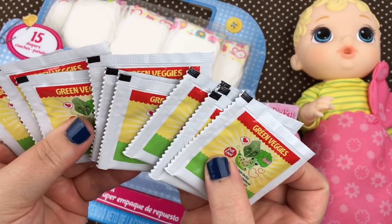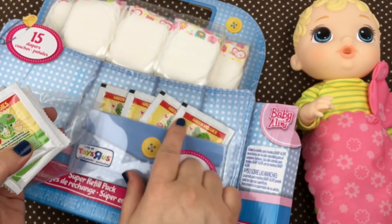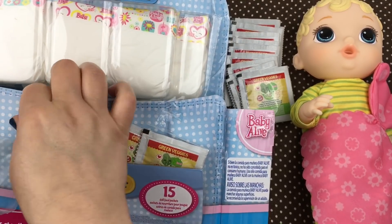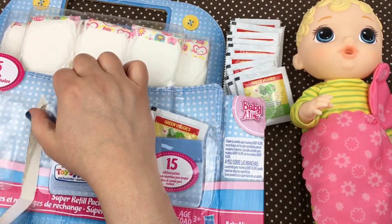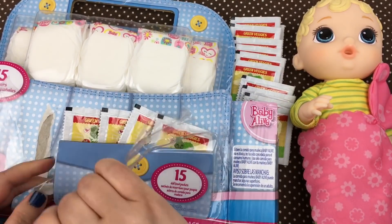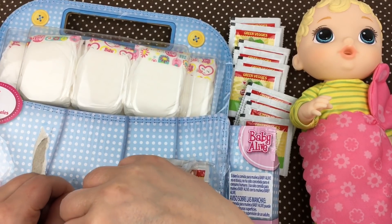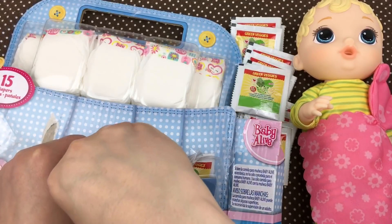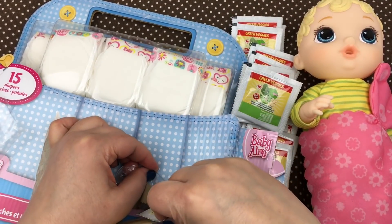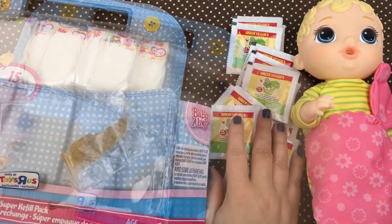They're all green veggies. We have eleven green veggie packets right here, and four more up here. So that's 15 food packets. We can go ahead and get them off the front — just pull this tape here and get these little food packets out. I think they might be taped in. There we go. So there's all of our food packets.